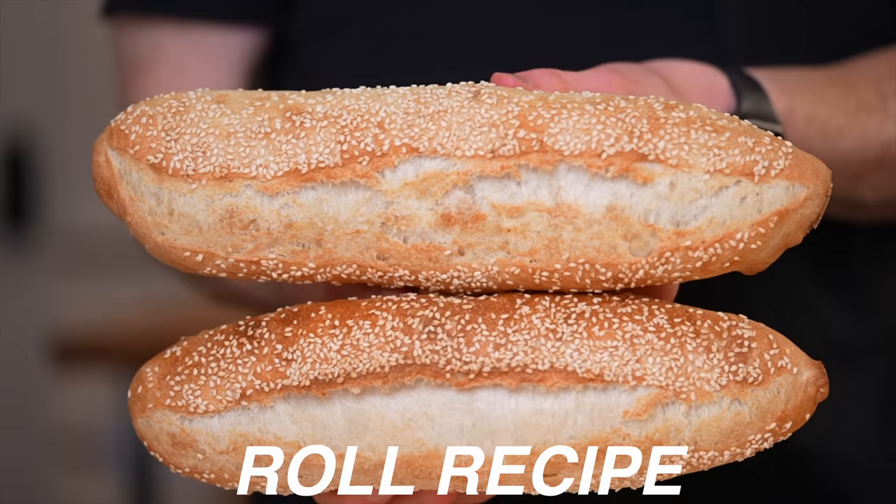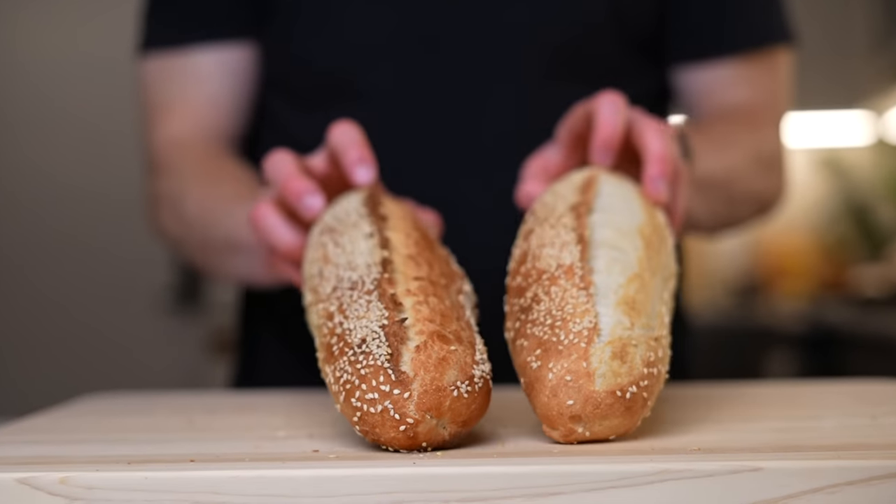Today I'm going to try to find the best sandwich roll recipe on the internet, but not just any sandwich roll — recently I've made it my personal mission to recreate the ultimate Philly cheesesteak at home. This is episode two. In the first episode I traveled to Philly to try some of the best cheesesteaks in the city, but now it's time to work on the recipe, starting with some recipes from the internet.